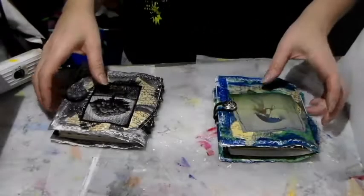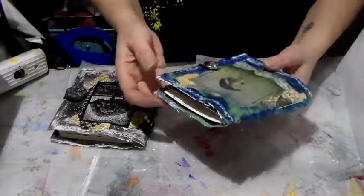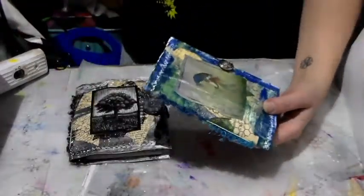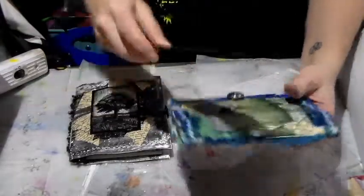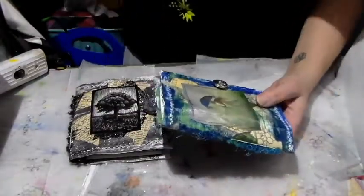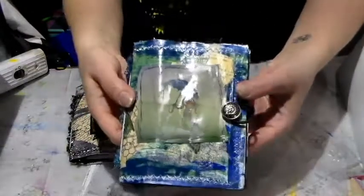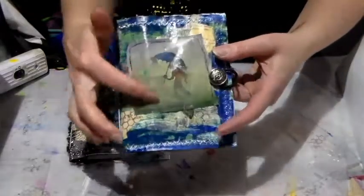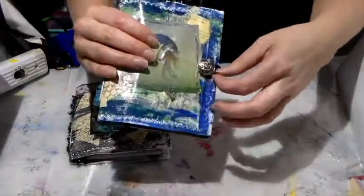Hi everyone, Crafting Vicky here with a little impromptu video to share two new journals — the smaller ones, almost six by four and a half inches. They're made out of recycled envelopes and I used an image from an art book on top. I just realized I forgot to put my stamps — I need to do that.